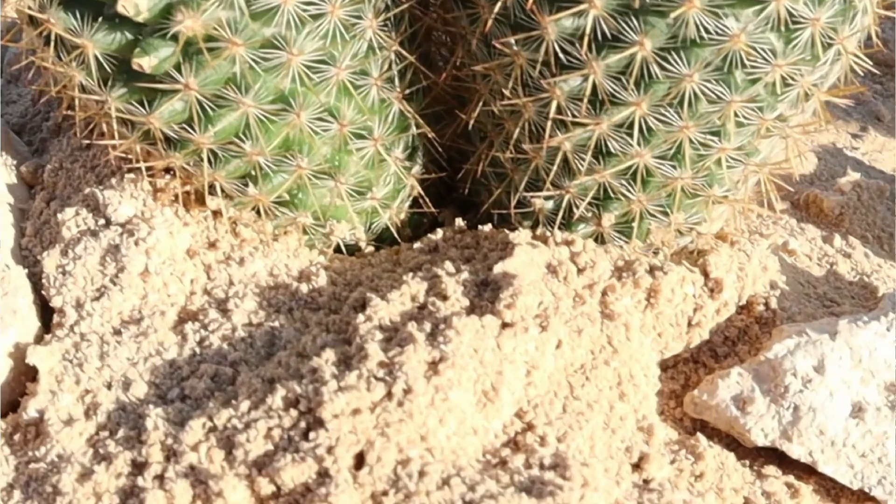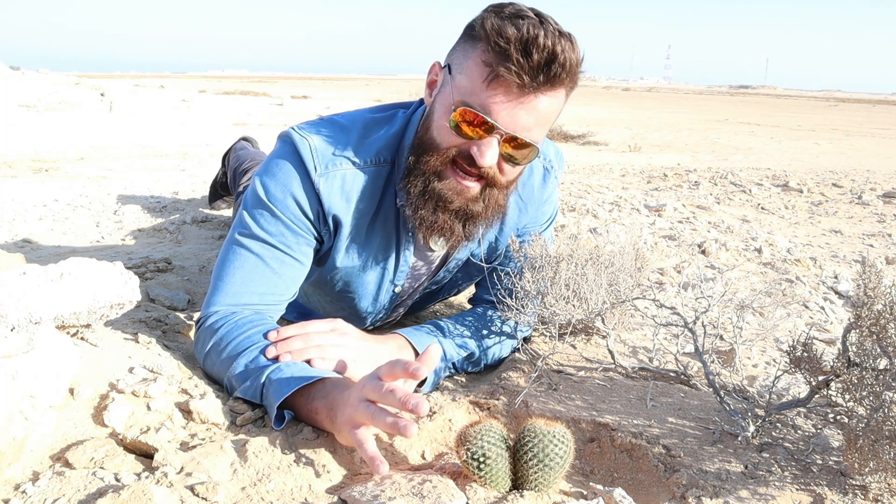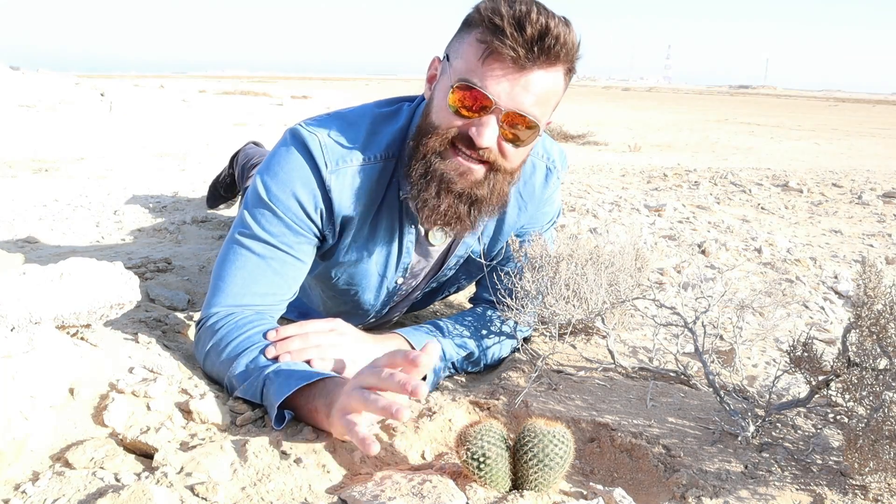Beneath the cactus are the roots, but instead of growing deep down, they spread out as far as possible, just like a spider web. This is so that when it rains, they can catch as much water as possible, just like a spider web catches flies or insects.